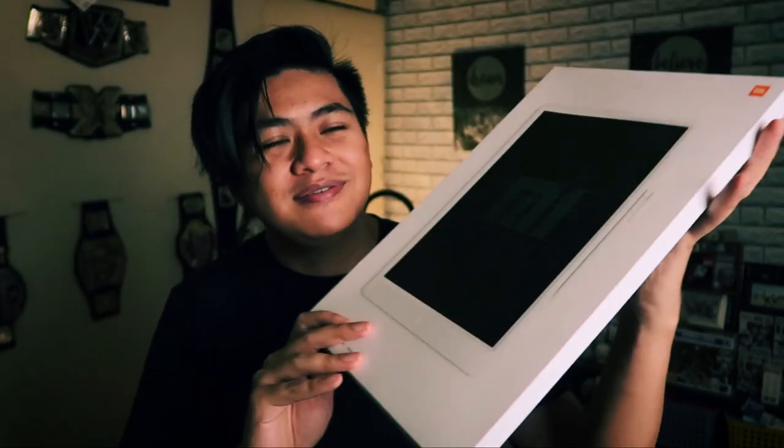Hey, what's up guys, Mau here for Unbox Everything. Today Xiaomi sent me this — the Xiaomi LCD Blackboard. It's something called an LCD writing tablet and you're just going to be able to write on it and quickly erase it. It's good for taking down notes, sketching, all that stuff, and it looks really cool. It's my first time trying out one of these and I was really surprised when Xiaomi sent this over, so thank you to Xiaomi for sending this.